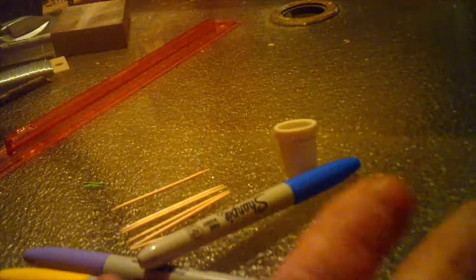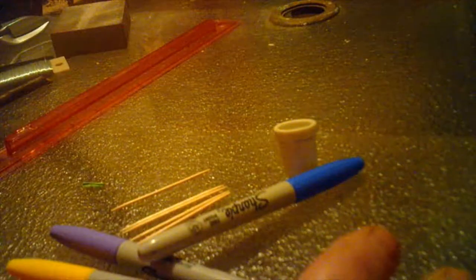So here's what we're going to do — we're going to start with a thimble. Isn't that cute? You can get them anywhere. You're going to take some toothpicks and then you need some markers in any colors you want. We're going to be making colored pencils.